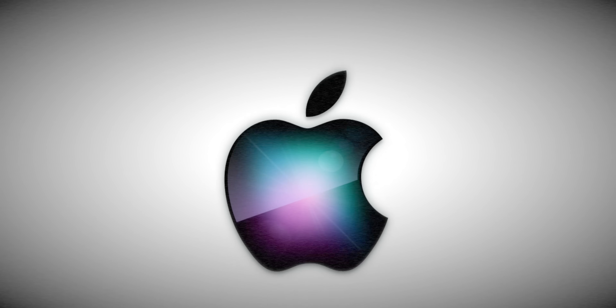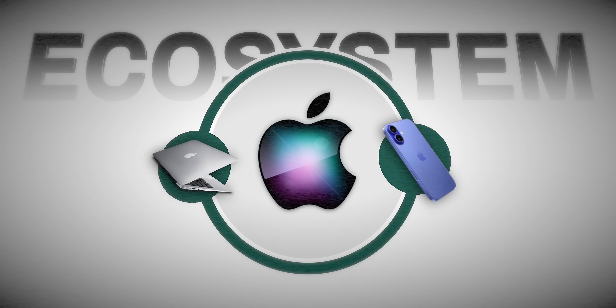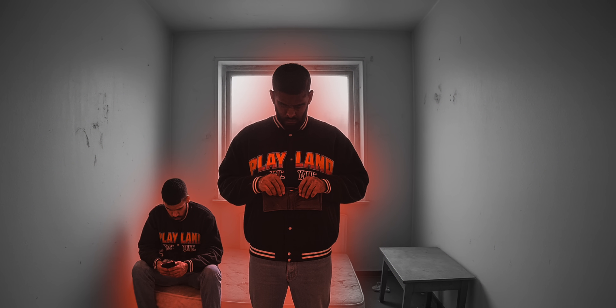Today's video is going to be a different one because I have with me a new affordable laptop, and this could be the laptop we have been waiting for. For years Apple has dominated in one department — the ecosystem game — but getting a MacBook, iPhone, iPad and all is expensive; you and I cannot easily afford to buy them.